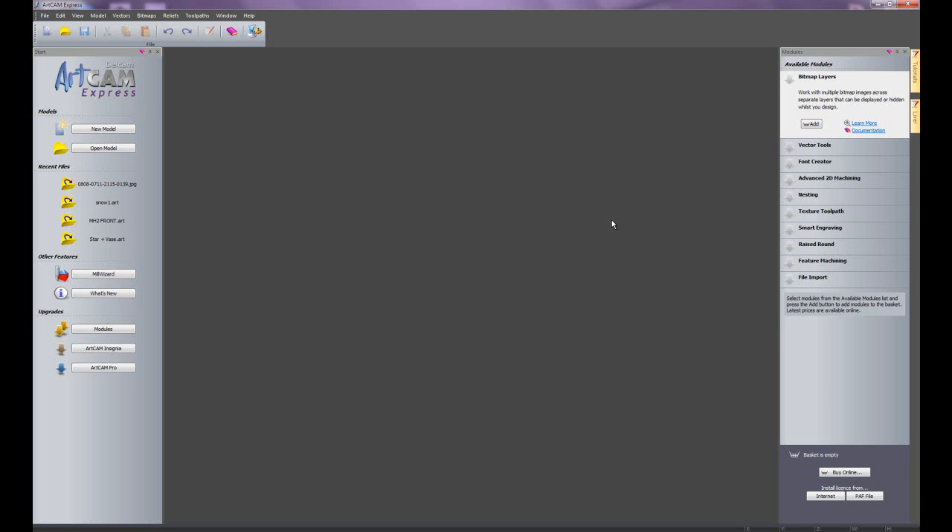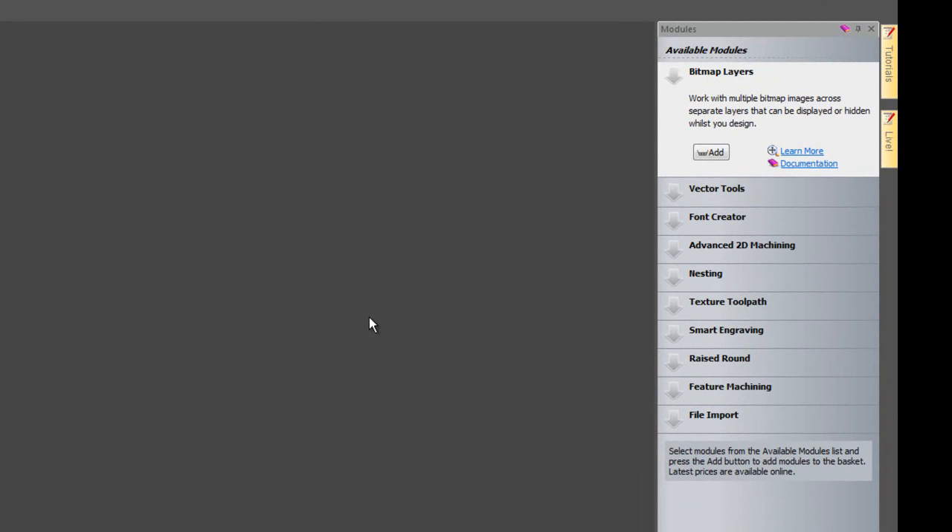In this demonstration I am going to show you how to use ArtCam Express just to create some fun Christmas parts. I am going to be using just the basic ArtCam Express — if you take a look on the right hand side you can see I have none of the modules installed. This is just the £99, €125 or $149 version of the software.